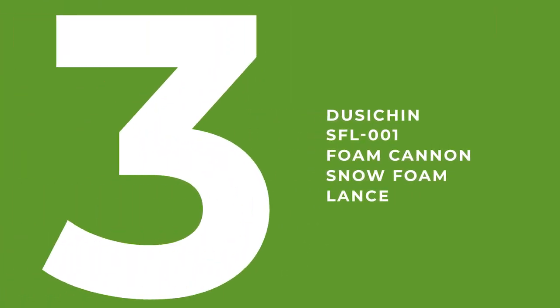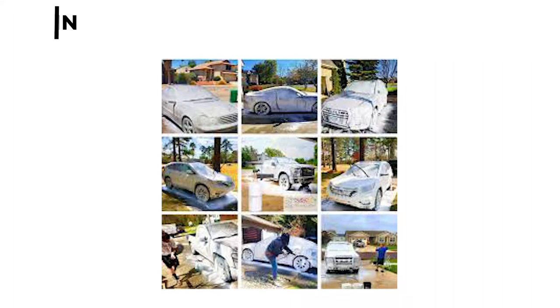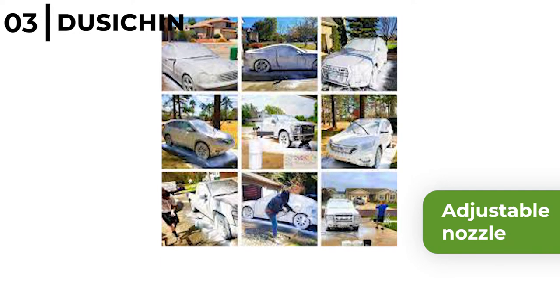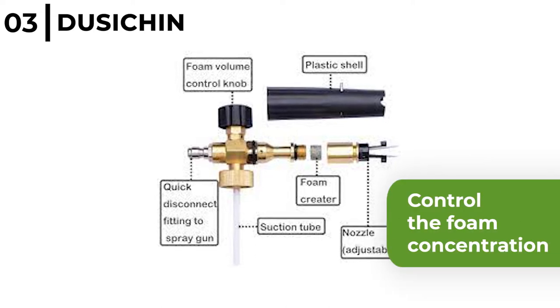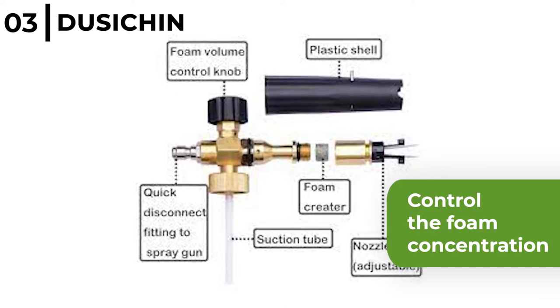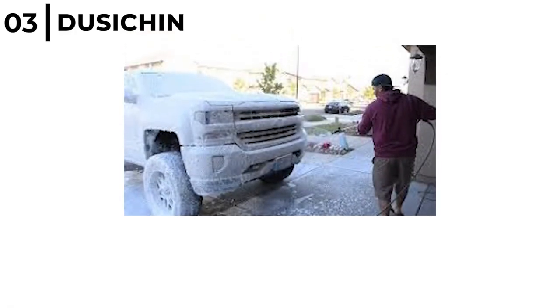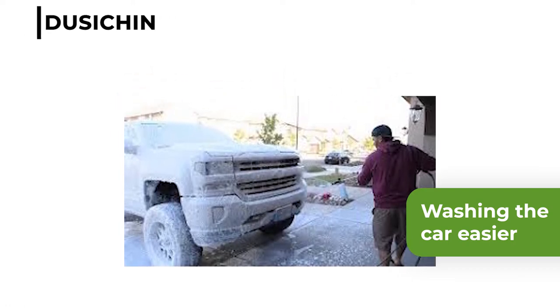The foam cannon coming in at number three is the Dusichin SFL-001 Foam Cannon Snow Foam Lance. This snow foam cannon has an adjustable nozzle so you can easily change the spray mode, water column, and fan pattern. The knob on the top allows you to control the foam concentration — for example, how much water is mixed in and the thickness of the foam spray. The Dusichin SFL-001 Foam Cannon makes washing the car easier, and its heavy-duty design makes it ideal for enthusiasts and professionals to get rid of dirt and grime.